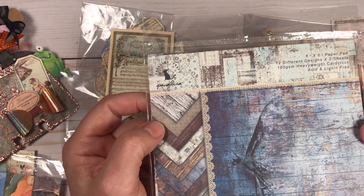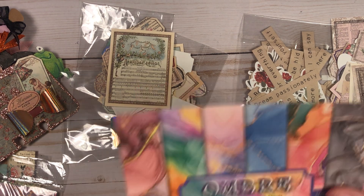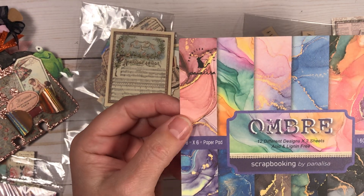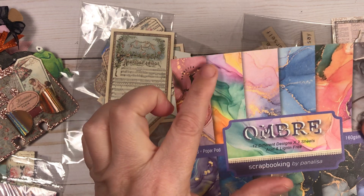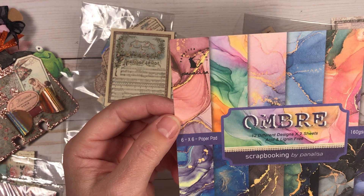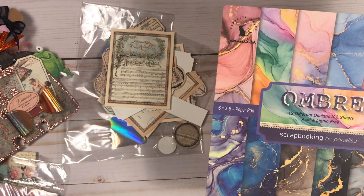Here is another beautiful packet of paper with an ombre effect. I plan on using this one for an Easter project because of some of the colors. It's got swirls of gold mixed in and it's just stunning. I can't wait to use that one.